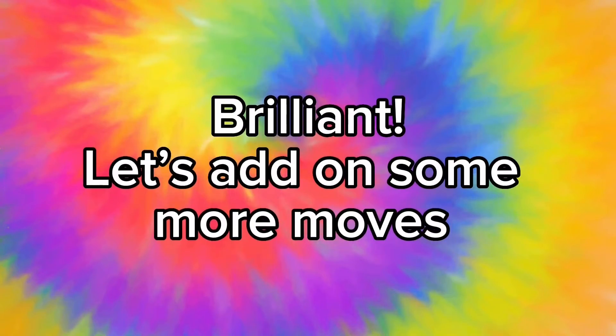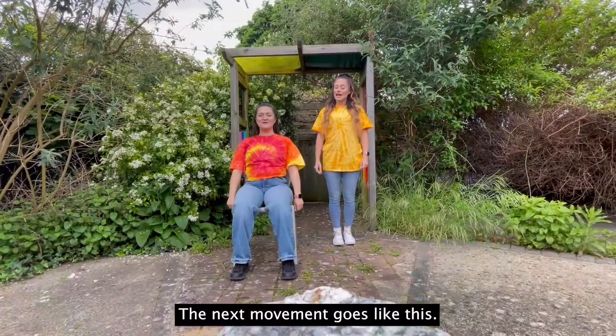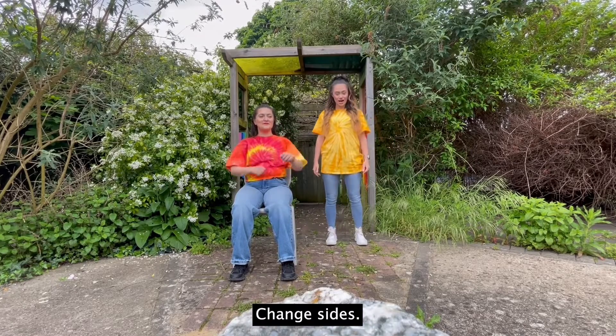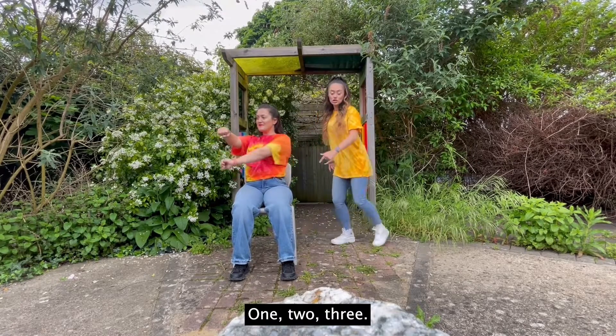Again, let's add on some more moves. The next movement goes like this: one, two, three, change sides. One, two, three.